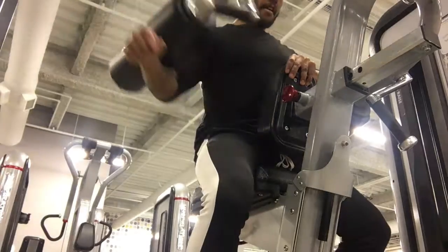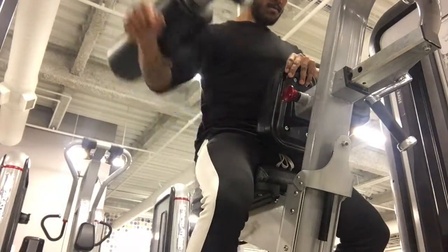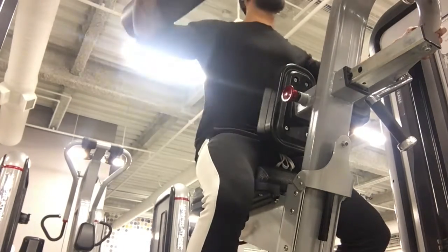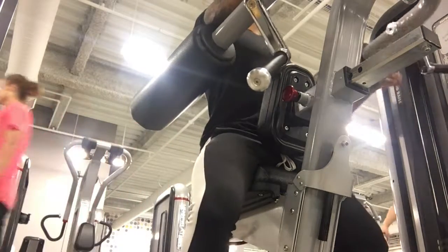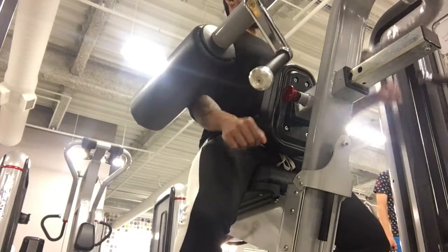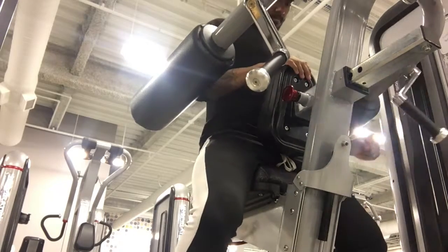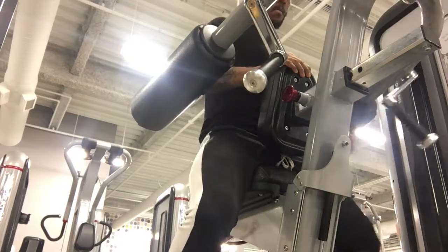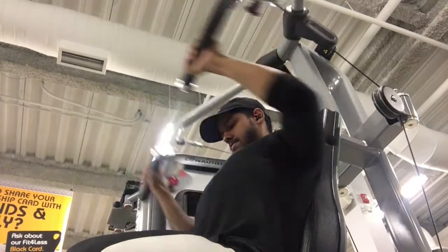Now we have laterals — you can do these on the machine like I'm doing here, or with dumbbells, cables, whatever you choose. Today I felt like doing the machine. I'm not going too heavy; the real focus is to isolate the delt. Here's a machine press — not too heavy, just focusing on isolating.